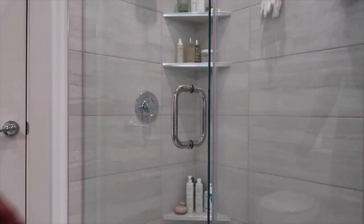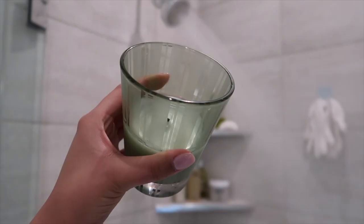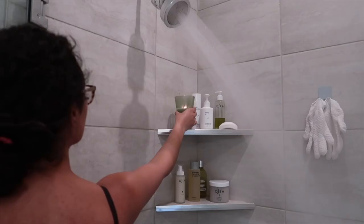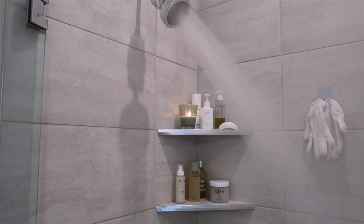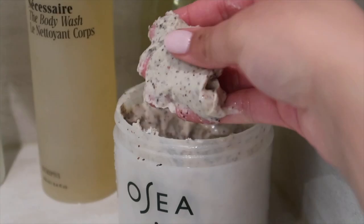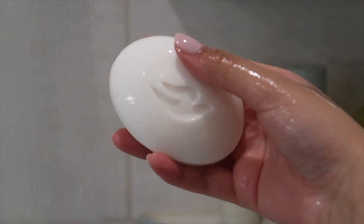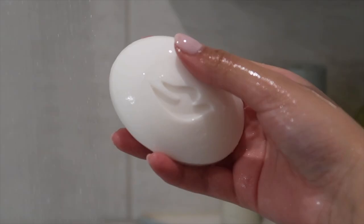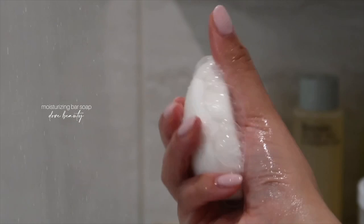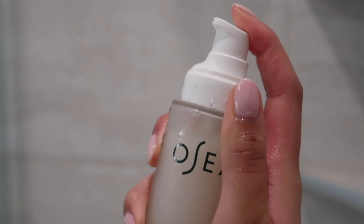Time for my favorite part of this entire self-care routine — taking a nice long hot shower. Something truly hits different about having a lit candle in the shower; it really sets the vibe. It's a long shower not because I'm doing an everything shower, but because I just like to sit there and feel the hot water on my body and muscles since I'm not feeling well. I like to start off by exfoliating with this body polish from Osea. Then I use this eucalyptus body wash by Nécessaire. For feminine hygiene, nothing beats a good old bar of soap — I like this one by Dove — and then I go in with this V Cleanse by Osea, which is a gentle fragrance-free cleanser that is gynecologist and dermatologist tested.